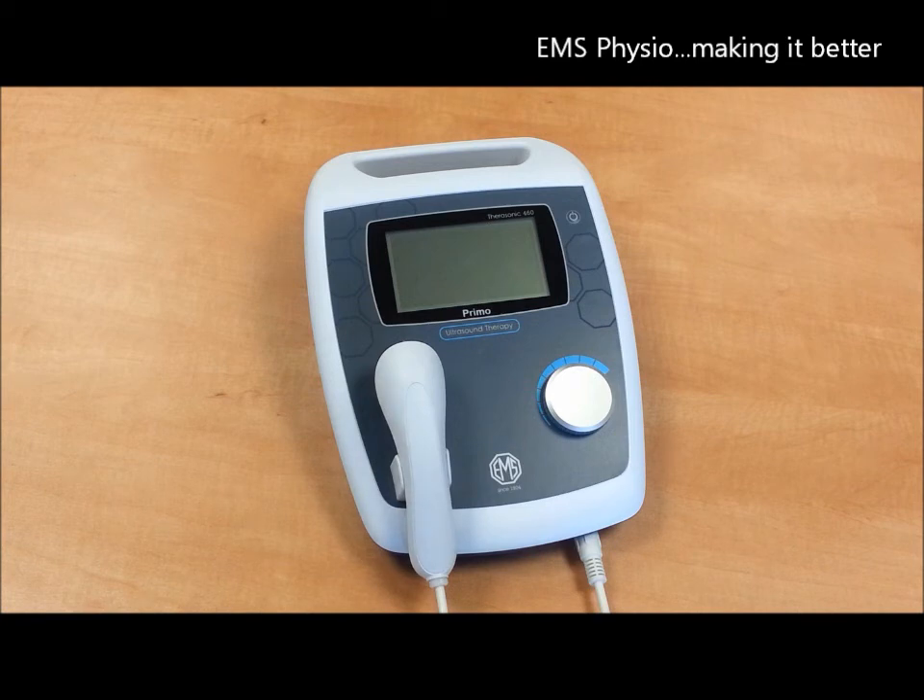Hello and thank you for watching this short video on the new Primo Therasonic 460 ultrasound unit. As you can see, it has an elegant and contemporary design and will fit easily into all types of physical therapy clinics, both new and established.